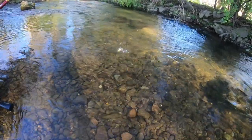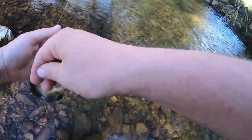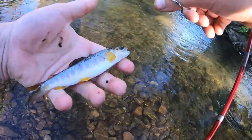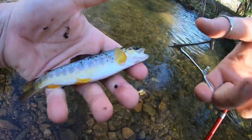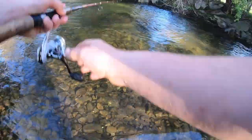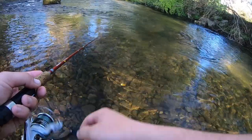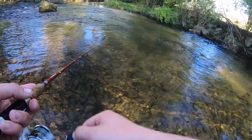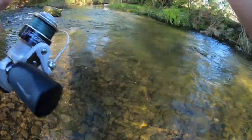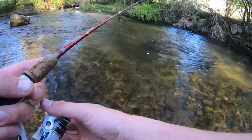Oh, got him. Little guy. He got all the freaking hooks. There we go. Look at those reds. See you buddy. There has got to be a decent sized trout in this hole here. It's gotta be, it's just too nice. I just might not be good enough to catch it.